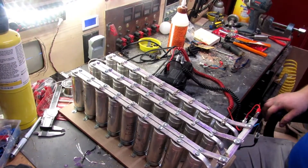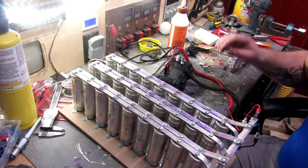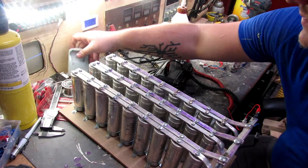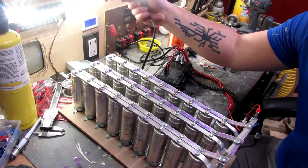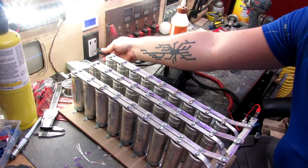I tried to test fire earlier but the camera died. Here's my cap bank — you've seen that. Let's charge it up. We're gonna test fire this gun. I have not test fired it yet, so anything can happen.